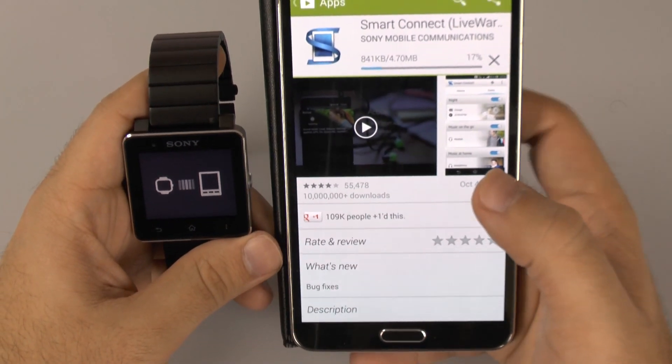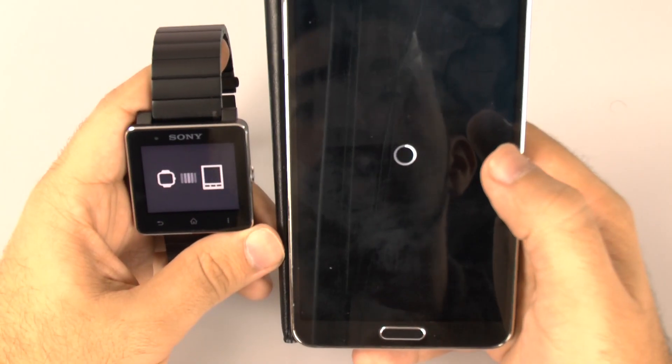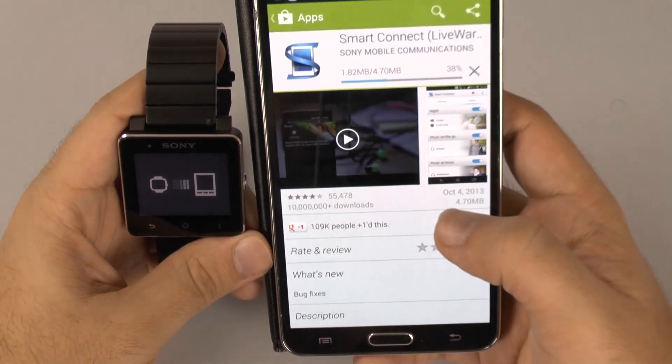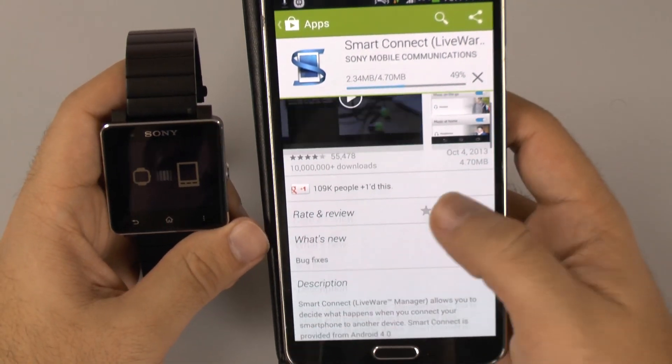So now we see the app downloading, and once it's done we will be able to connect to it. Just so we can get an idea of how it looks — it just takes a while. Once it downloads, you should be able to use it with the watch.